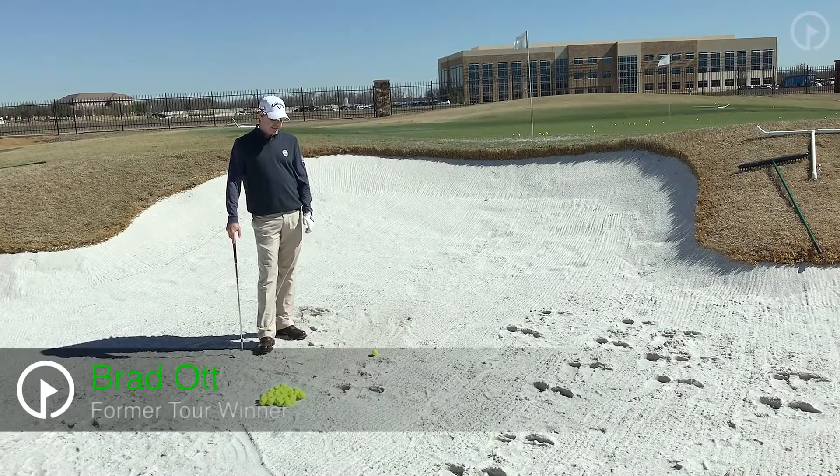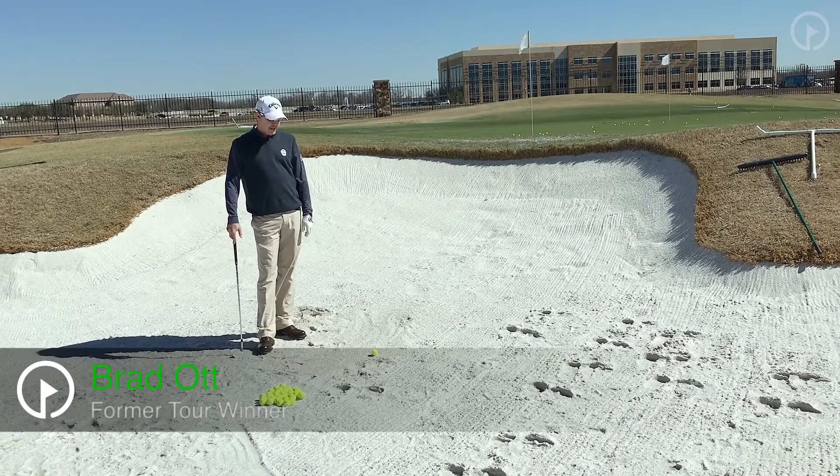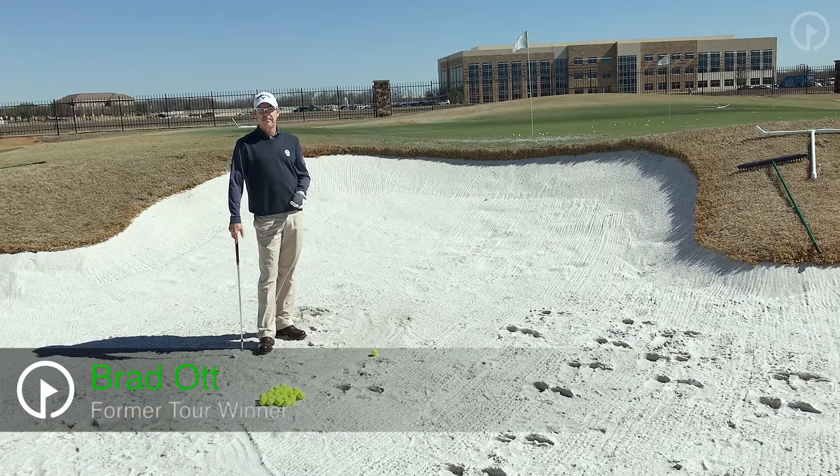Hi, this is Brad Ott, Director of Instruction here at TPC Craig & Rich in McKinney, Texas. I want to talk to you about the depth of a bunker shot.